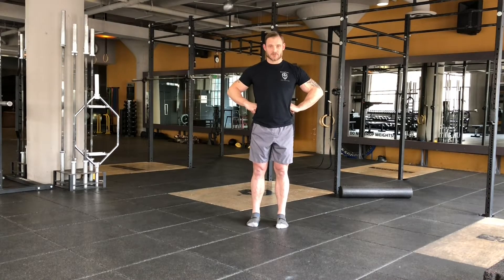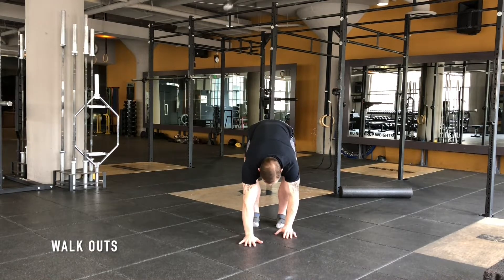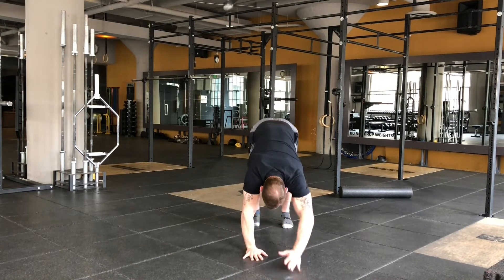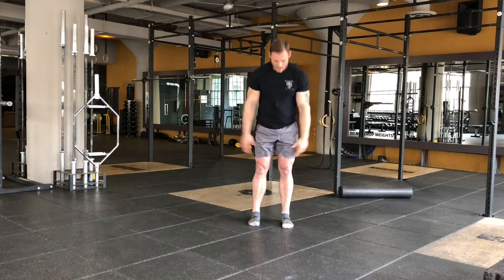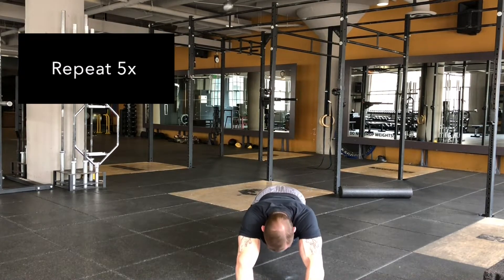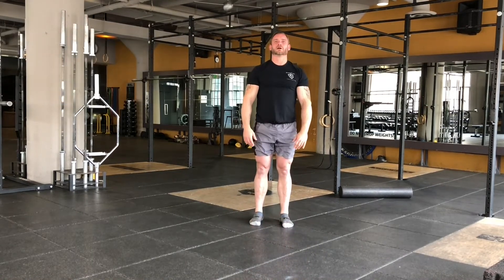Walk out, fold forward, plant the palms, walk the hands out, brace the abs, walk the hands back, reach them up, drop down, hands block out, walk out.